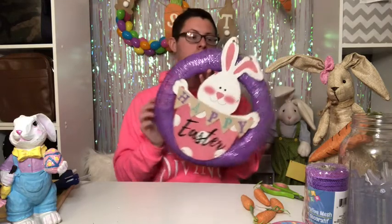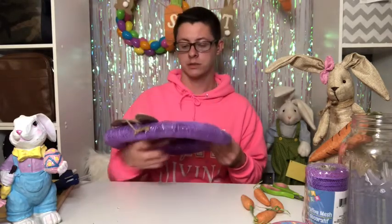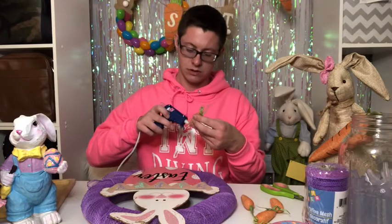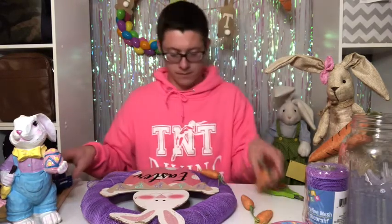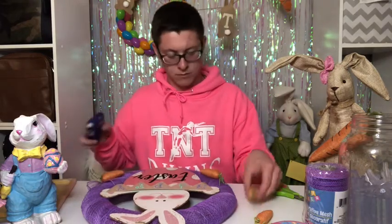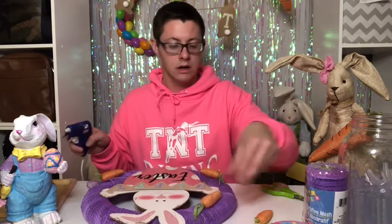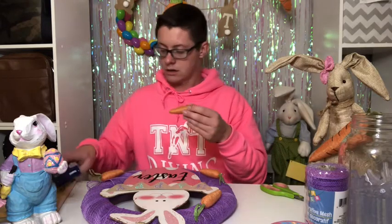Now that the glue has dried, this is what we have. I also tied the top of the bunny to the actual wreath itself just to give it a little bit more support. Now I'm going to go ahead and put on the decorations — I bought these little carrots and I'm just going to glue them onto the wreath.